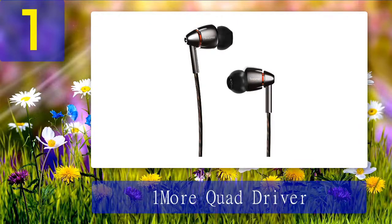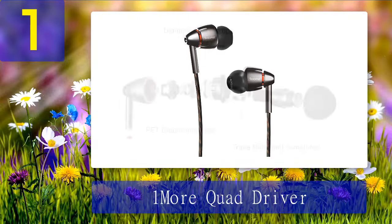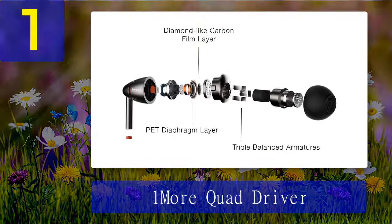Coming in at number 1: the 1More Quad Driver. The 1More Quad Driver earbuds are some of the best in-ear monitors with deep extended lows and crisp sound. They are equipped with four drivers — a diamond-like carbon dynamic driver with three balanced armatures — delivering crisp highs and extended bass response. The Quad Driver monitors have a meticulous streamlined aluminium sound chamber with an ergonomic design for good comfort and noise isolation. They are fine-tuned with a sensitivity of 99 dB and a frequency response of 20Hz to 40kHz, which is a really wide range.